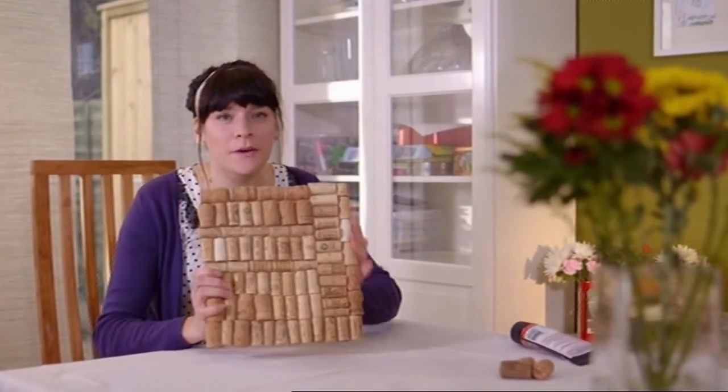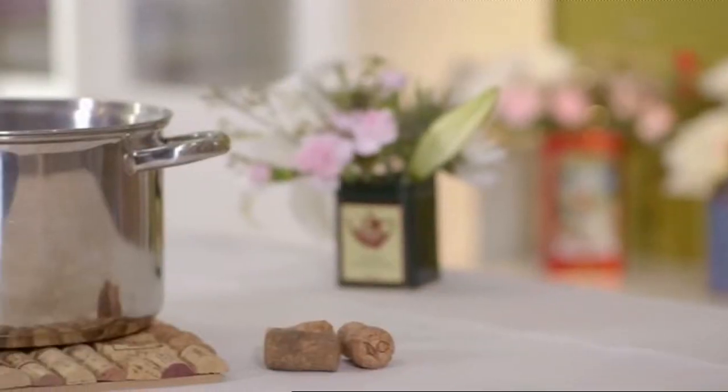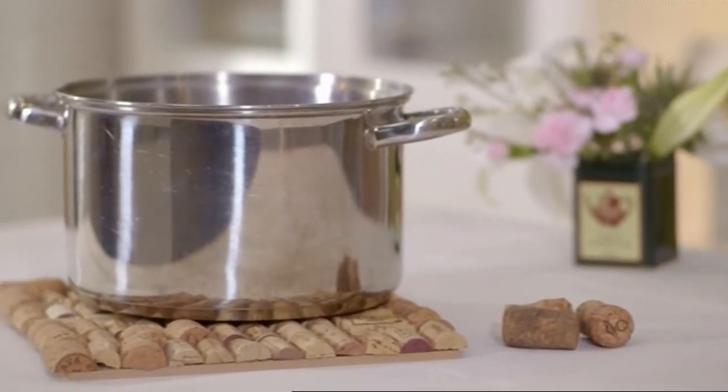There you go, you've got a completed heatproof mat to protect your table and all that's cost you is a little bit of glue and some time.